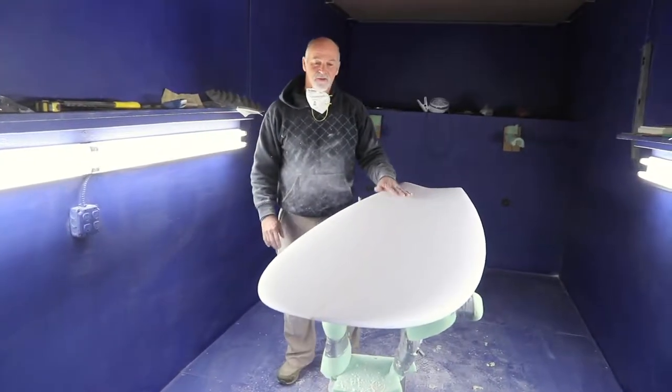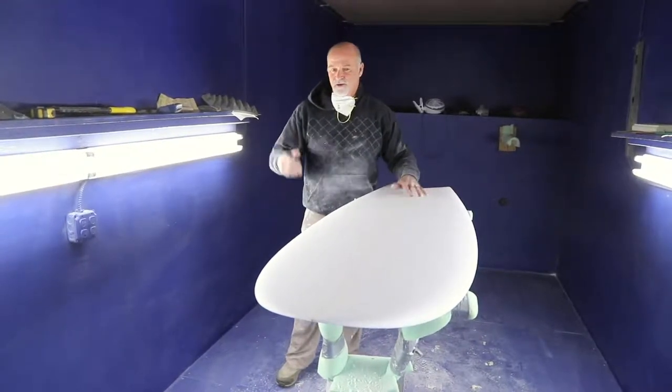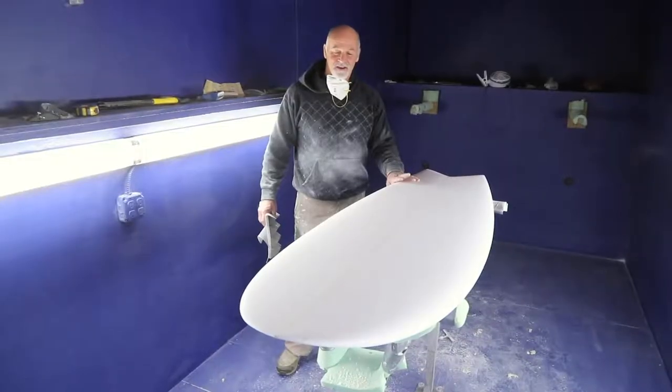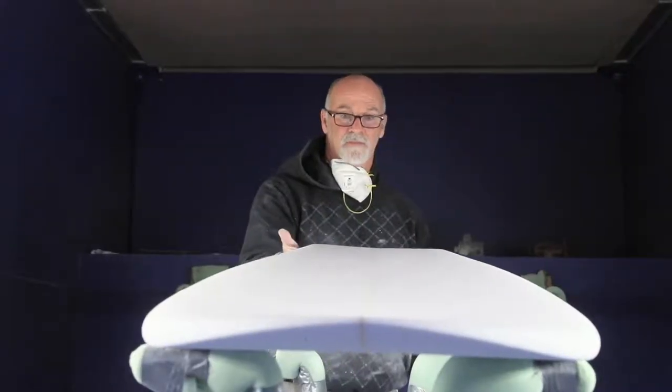This is to be ridden in waves probably four foot and under — a summertime wave. Pretty excited to get this to the glassing house and out into the water to see how we did.